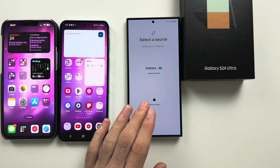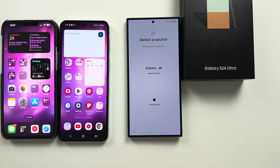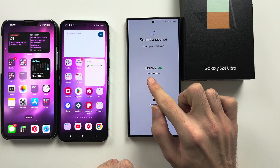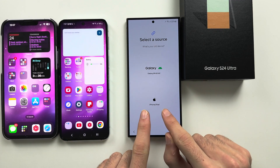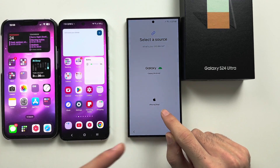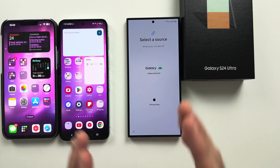Now we see Select a Source. Regardless of whether your phone was already set up or not, we should now see a similar screen. You either select Galaxy/Android for your old Android phone, or iPhone/iPad for your iPhone. I will cover both together.